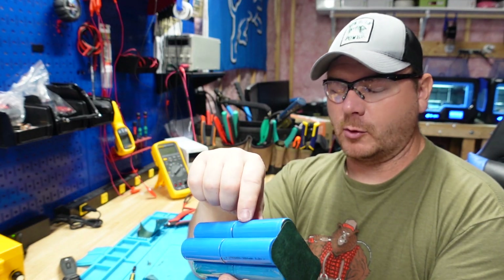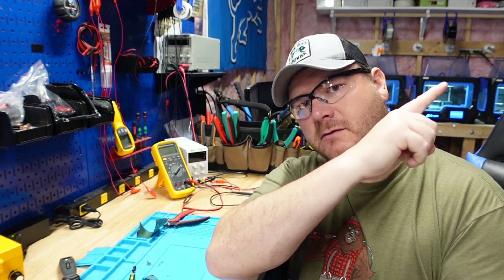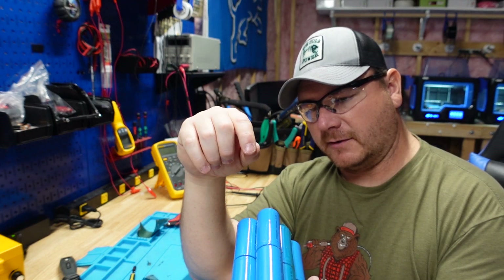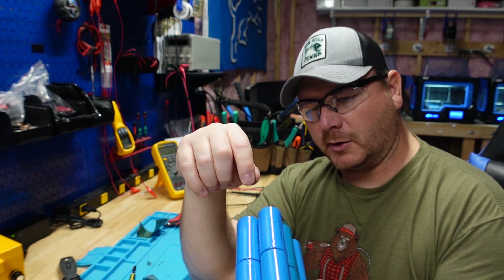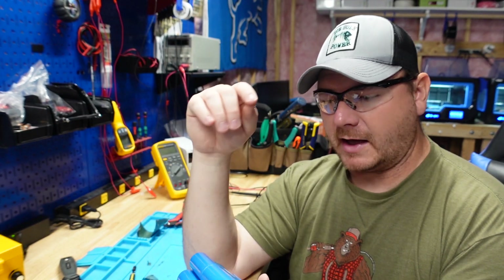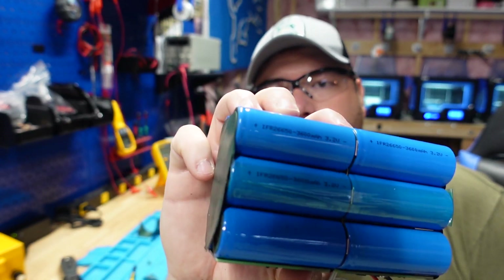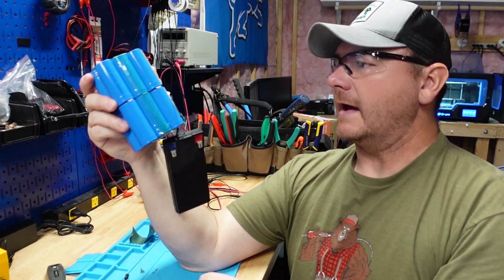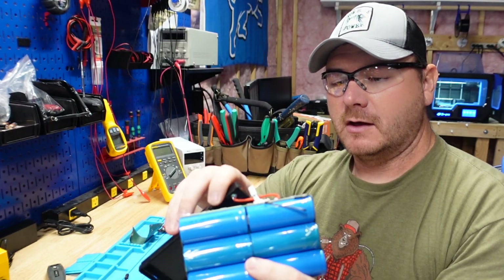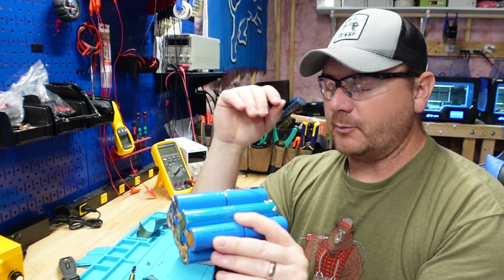If you haven't seen that video, it was basically a turd — very disappointed in that build. Same size cells here, but these ones have more capacity. These ones are 3600 milliamp hour cells. That comes out to 10.8 amp hours total, and this battery is rated for 10 amp hours — so the cells in here actually come out to 10.8.